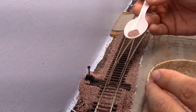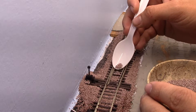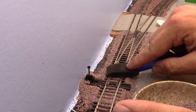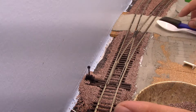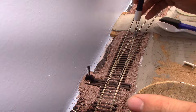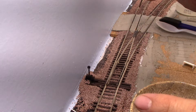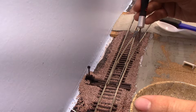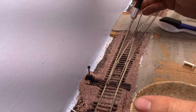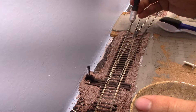Once again, I'm being extremely careful around the points. Make sure you have a fairly empty spoon — it's better to have a little bit less on your spoon. Now, you can see here I'm using a blade — I don't remember exactly which one — to get the granules out of the rail guards and also out of the frog. The last thing you want are granules there, because that could cause derailments.